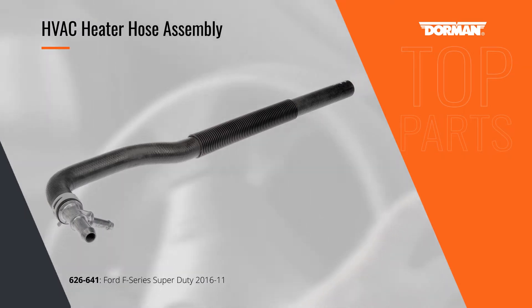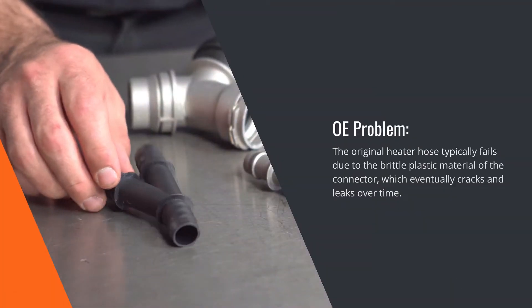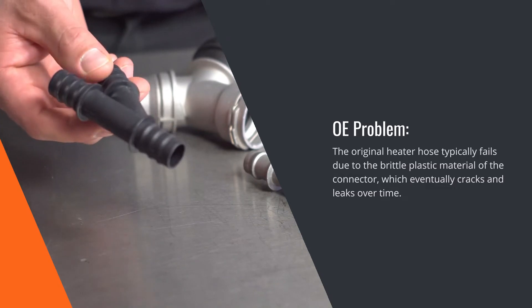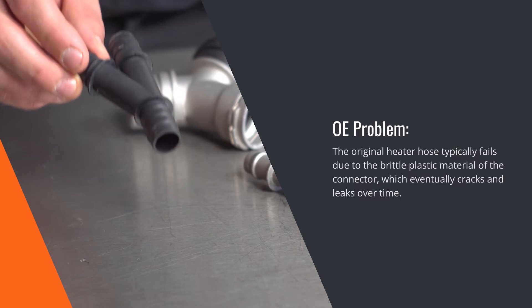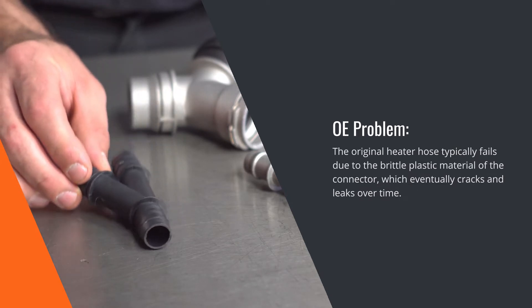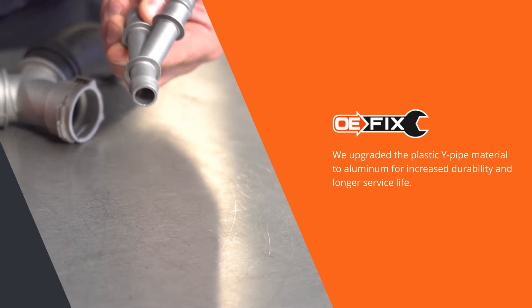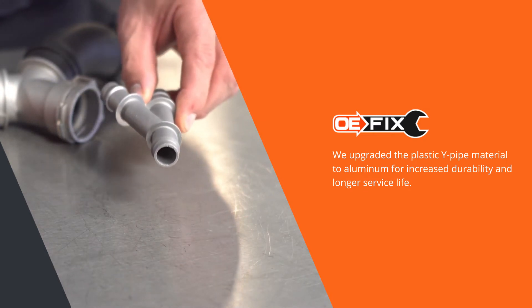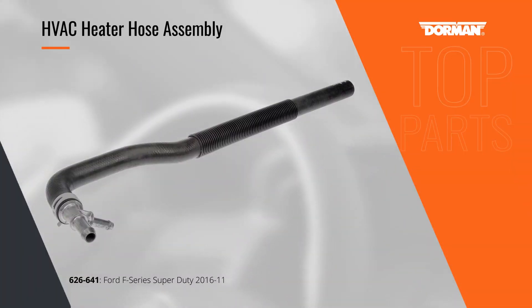The coolant connectors on many late model vehicles, like those for the Ford Super Duty pickups shown here, are made from plastic. In time, these will eventually crack from exposure to under-hood temperature extremes, leading to a coolant leak. The dealer's only solution is to replace it with another plastic Y connector, but Dorman's OE Fix solution uses a durable aluminum connector for a more permanent repair.